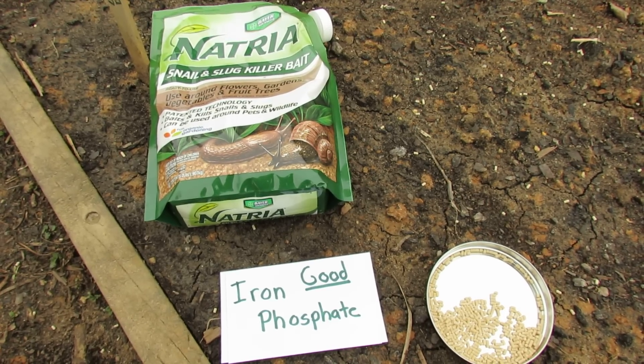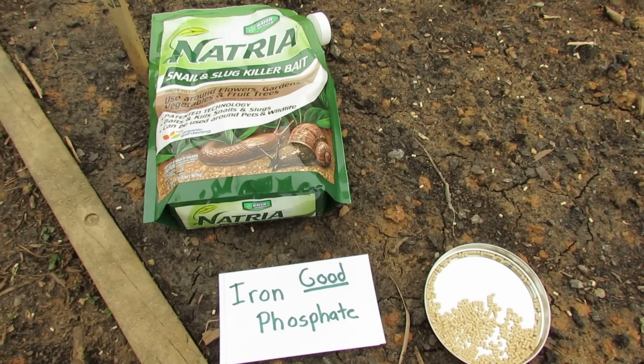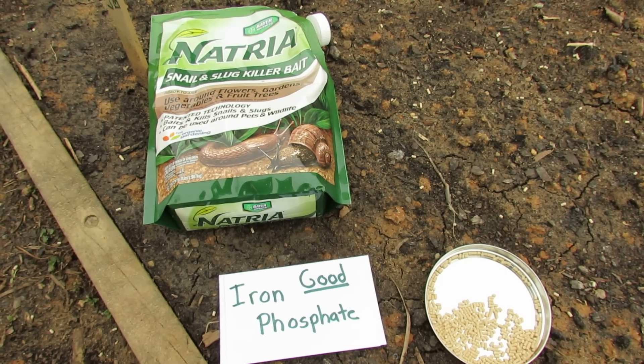Welcome to the Rusted Garden. In 60 seconds or so, I want to talk to you about using iron phosphate to kill snails and slugs in your garden.